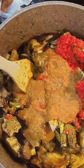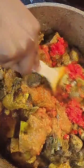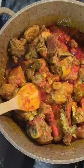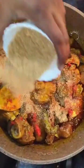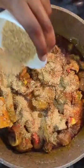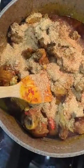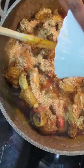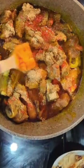We added a generous amount of crayfish to the pot — without crayfish, there is no soup. The crayfish tastes so good; it takes the soup to another level, brings out all the flavour, and holds everything together. We stirred the pot thoroughly. At this point our meat is already tender.